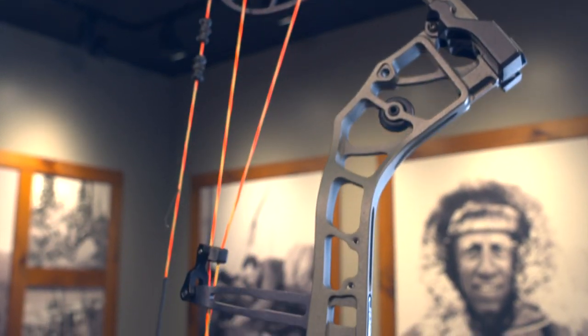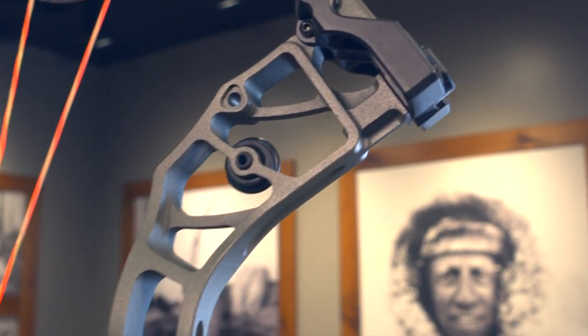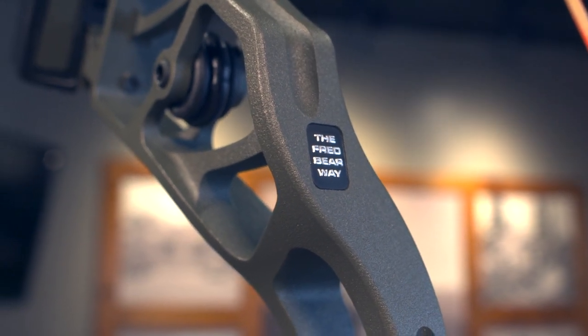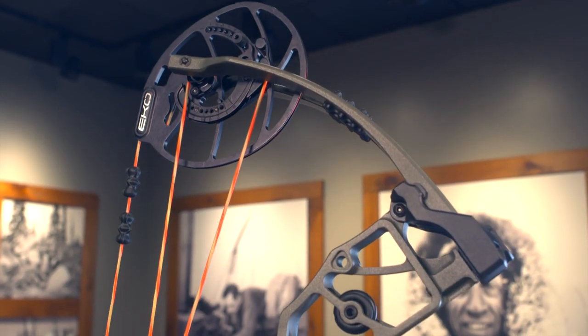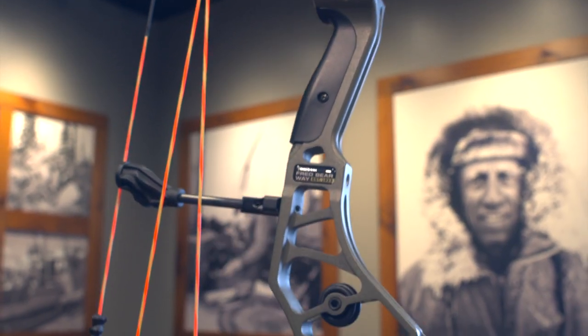This bow is very exciting. Right away visually, you're going to see that we added our VRS system to this. Last year we just had the VRS in our Legend Series bow, and now we've put it in this mainline series bow. Here at Barrett Archery, vibration is something that we work on every day to try to eliminate as much as we can out of our bows. You can see that we put the disc very centered in the riser at the top and at the bottom.